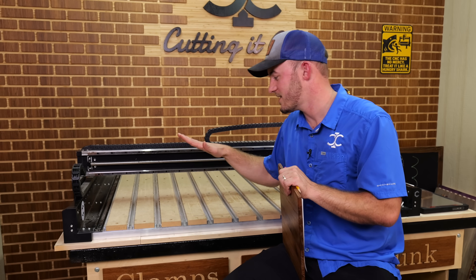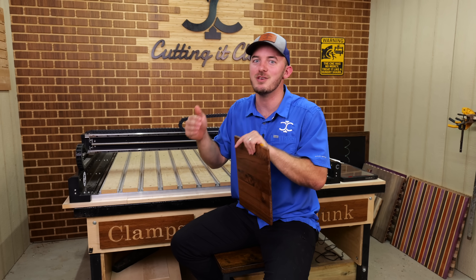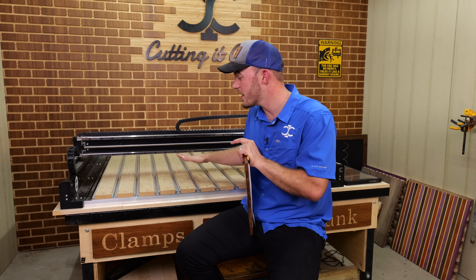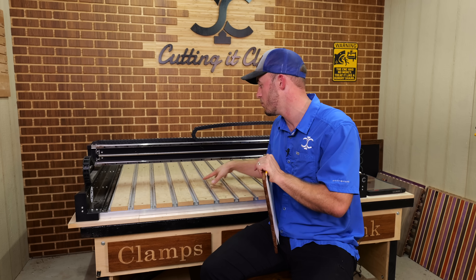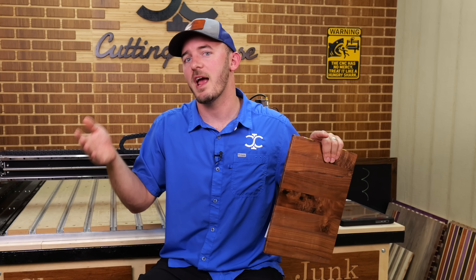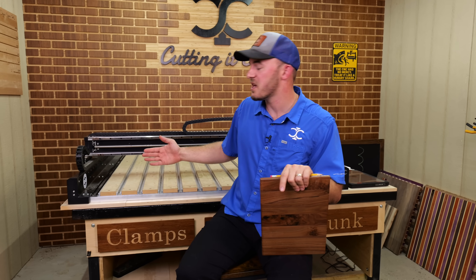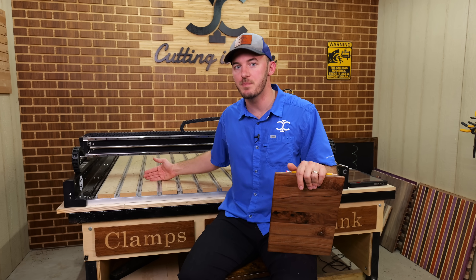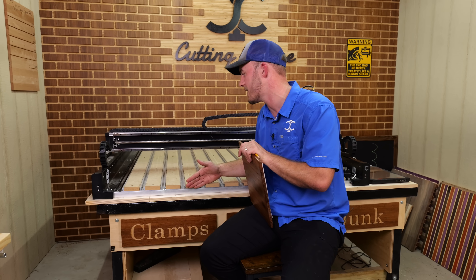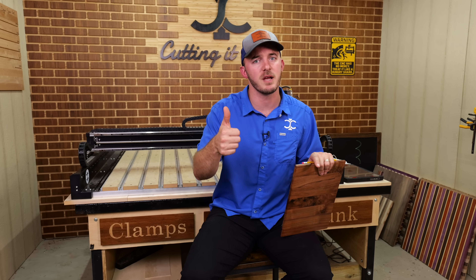A lot of people get a four by four thinking they'll do a lot of sheet goods — half a sheet of plywood and lots of cool projects. But you'll probably only use the first two feet of a CNC. Whether it's this CNC, my Shop Saber, or my $300,000 CNC, I typically only use the first two feet, with the caveat of doing a ton of sheet goods. If you're doing a lot of sheet goods, you'll probably need a vacuum table. So if you're deciding between the two and you have the space, go bigger. But if you're tight on space, a four by two is not a bad option since 90–95% of the time you'll only use the first two feet.